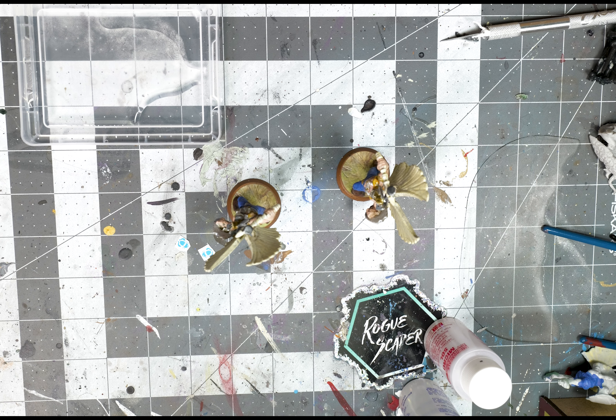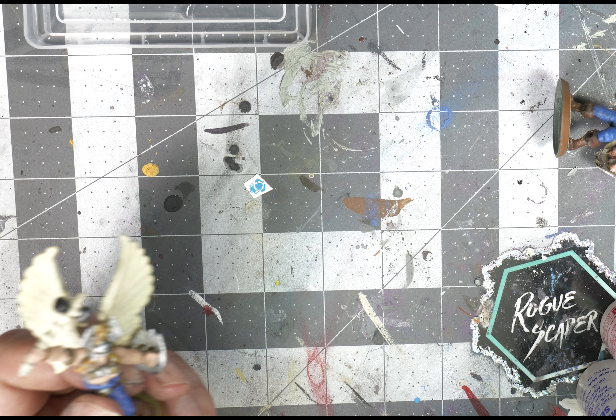These things are called water slide decals — they remove the backing by sliding off in the water. You'll definitely also want to have some fine tip tweezers, as if you use this with your fingers it's going to be really hard to do. Grab your decal and let it soak in the water for about 30 seconds to a minute and a half.